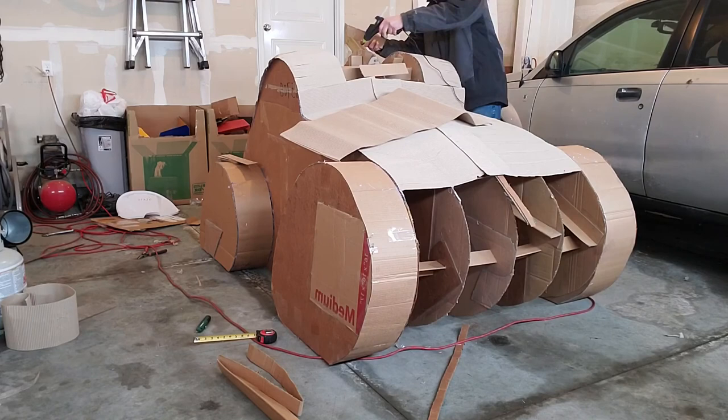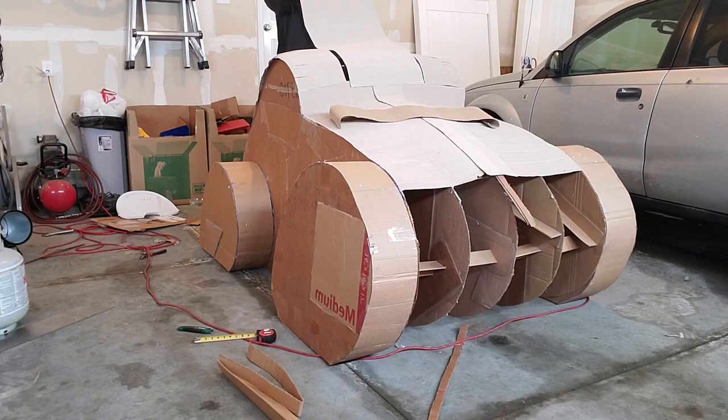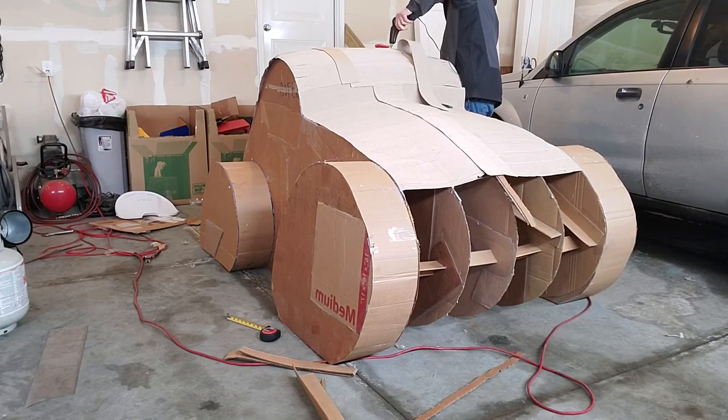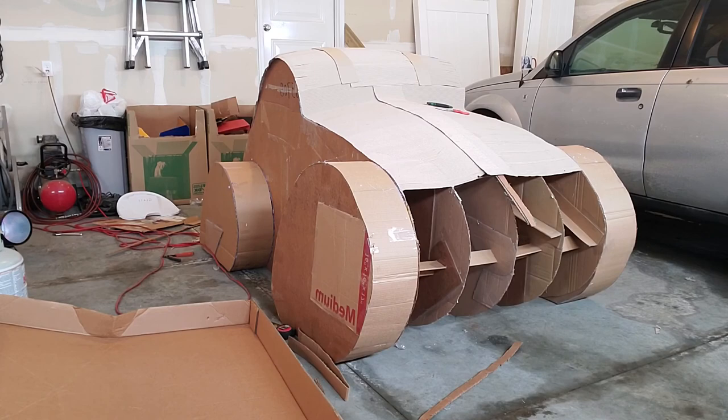The next video will focus on the actual sculpture creation process. I have no idea if it's going to work — is the drywall mixture going to crack? Is it going to dry evenly? Is it going to destroy the cardboard by making it too wet? I have no idea, but that's the fun of it. We'll learn as we go and I'm looking forward to seeing what the final outcome is.